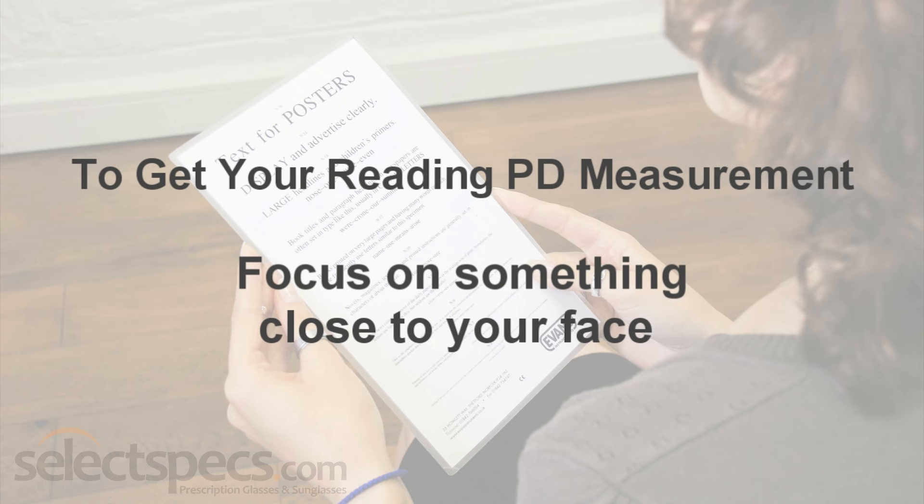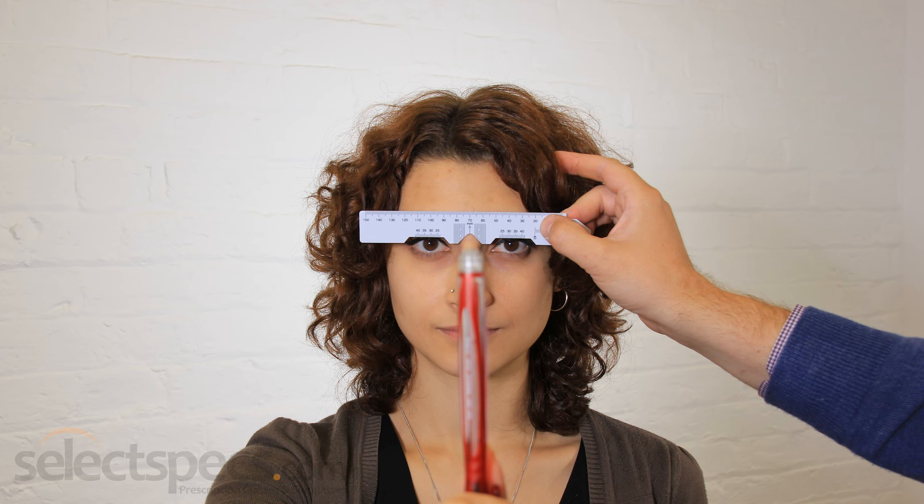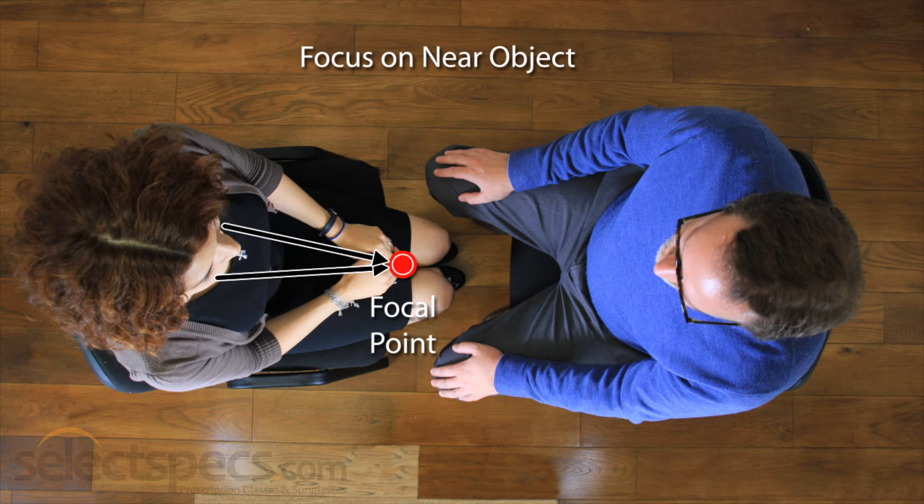The only difference is that the person being measured should focus on an object closer to their face. Hold a pen around 30cm directly in front of your face and keep your focus here while your PD is being measured. This will cause your eyes to converge slightly, giving you a more accurate reading PD measurement.